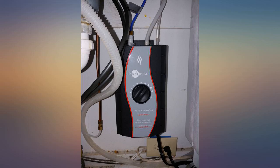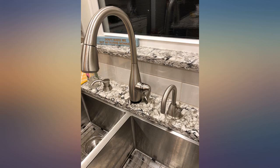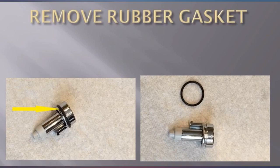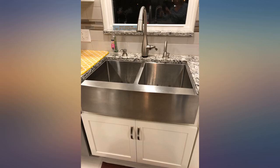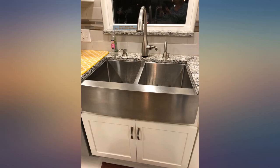The installation process, in theory, is very easy as long as you have all the needed materials and tools handy. The most annoying thing about the unit is the 1/4-inch copper tube that connects to the cold water supply — as you can see in the picture, it didn't reach the connector, needing to add a plastic tube to get it working.